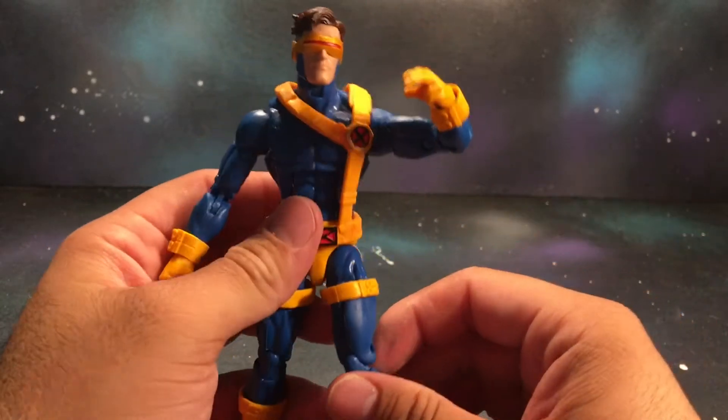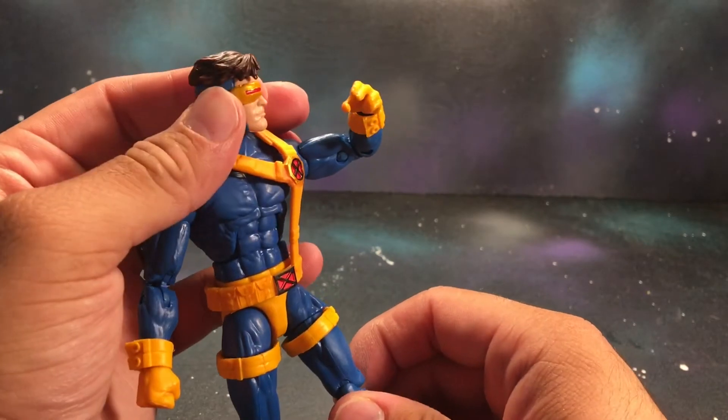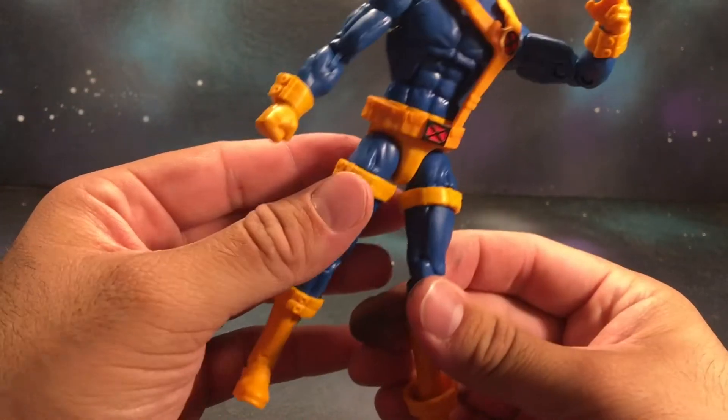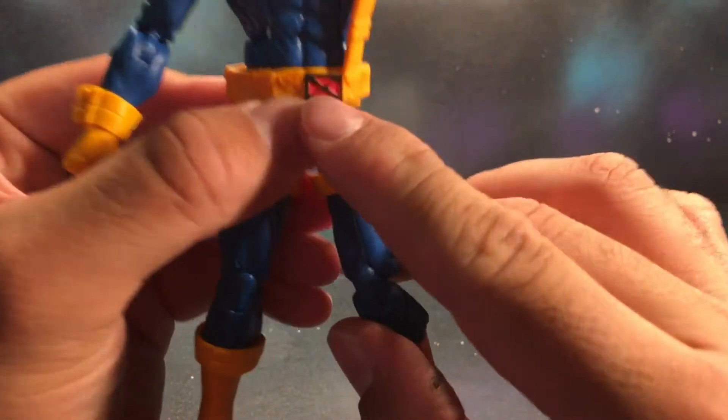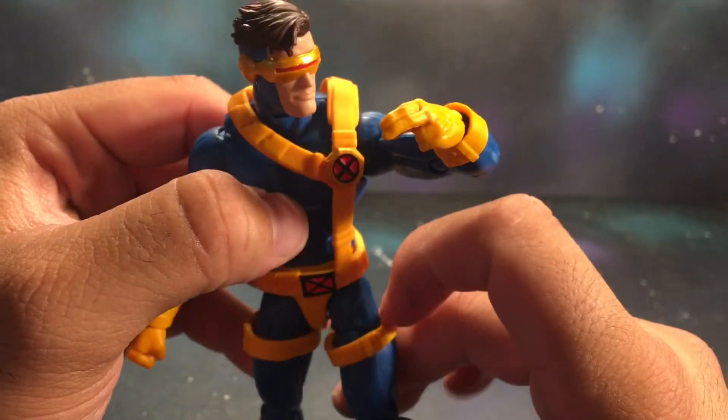This totally reminds me of the 90s X-Men — I used to watch it every Saturday morning. Looks really good, nice and clean. The X's came out really nice as well. Not too bad.